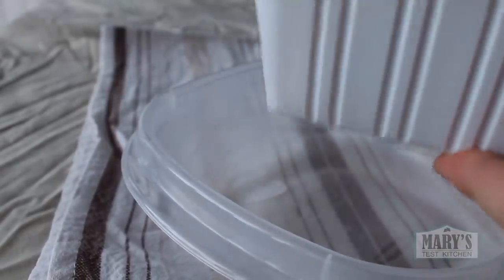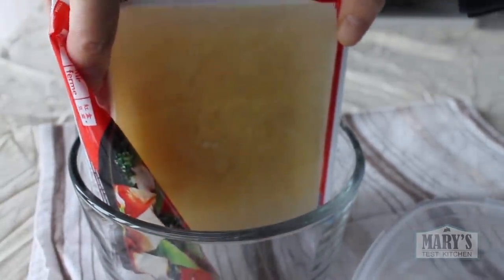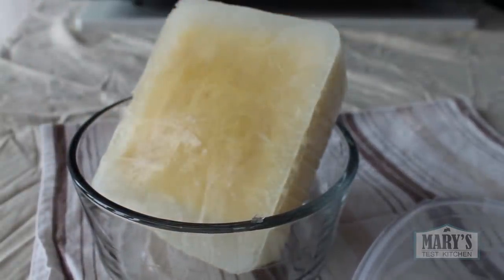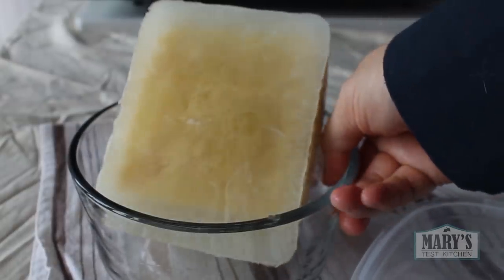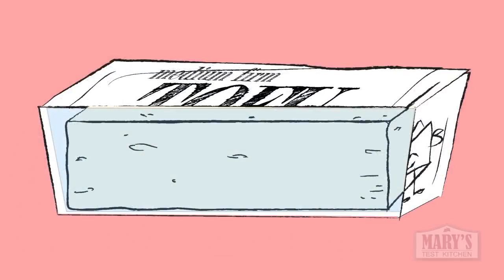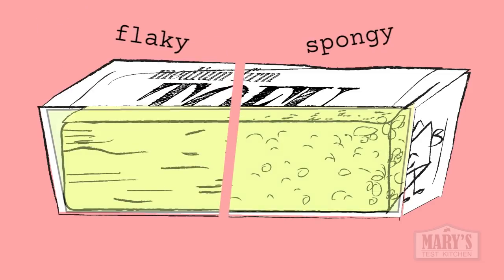That second freeze helps to give the medium firm tofu a little more stability. When I tested freezing only once, then thawing and then trying to press it, the tofu fell apart way more easily — in multiple tests. Now, there's no global standard for tofu so all brands are a little different. Some, sadly, do not go flaky. I'll explain, but first, let's defrost. I usually do this in the fridge but it takes at least a day, so if you're in a hurry, you can defrost in your microwave so long as it's the final thaw.